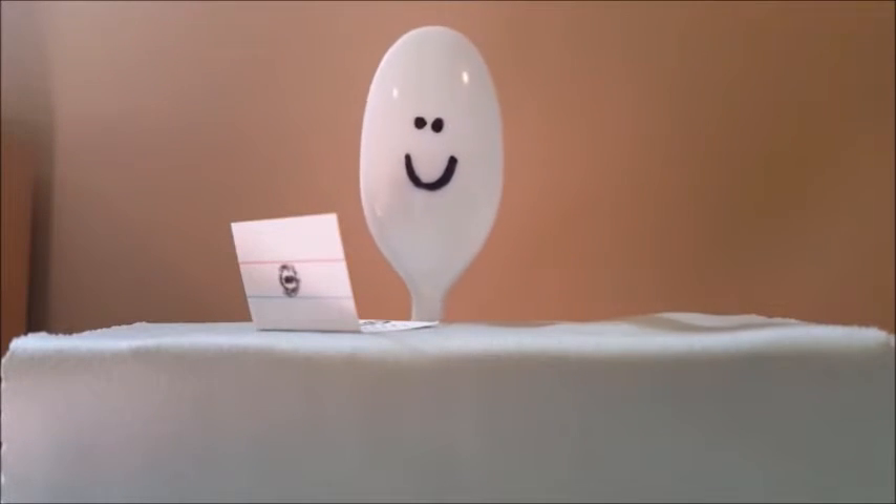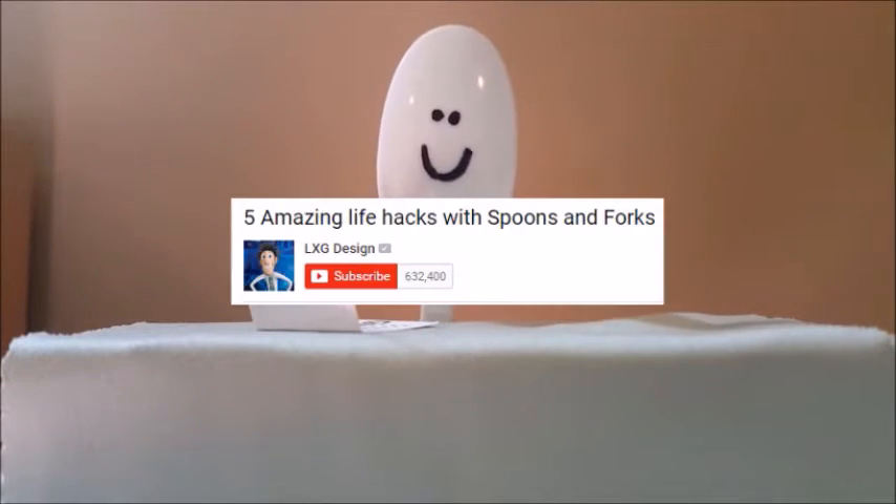Hello everyone, my name is Mr. Spoon and today we are going to be reacting to a video by LXGdesign, really cool guy, go check him out, link's in the description.